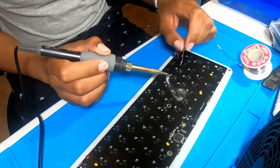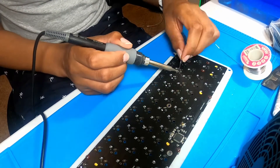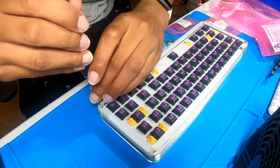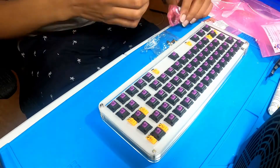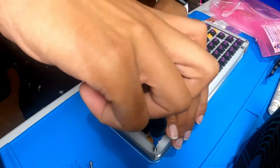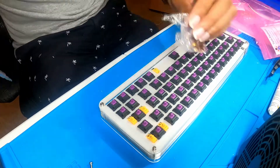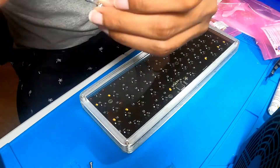I started by soldering all the necessary components to my PCB and quickly moved on to attaching the stabilizers and the plate. Next I peeled, assembled, and screwed all the case layers together using some standoffs in between the layers. I used standoffs so that way I could easily take apart the layers in the future and also acrylic cement is really hard to work with.